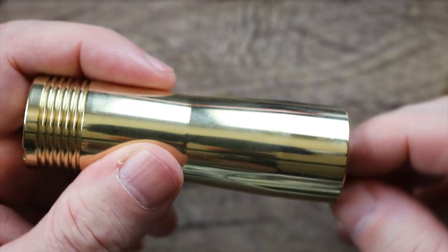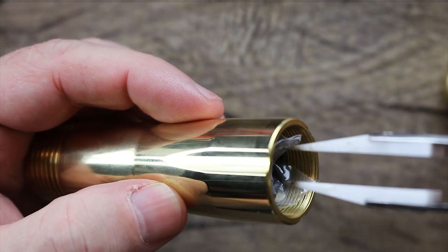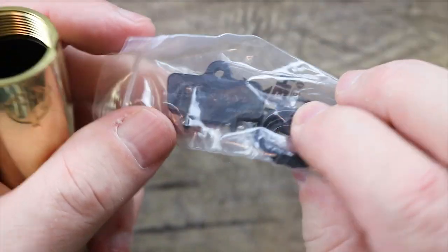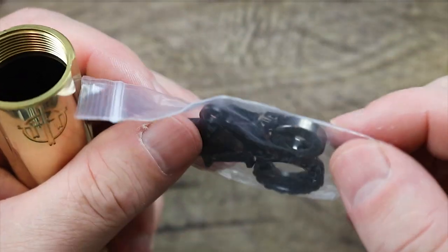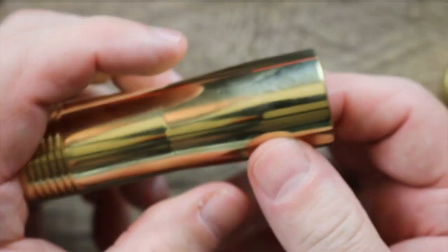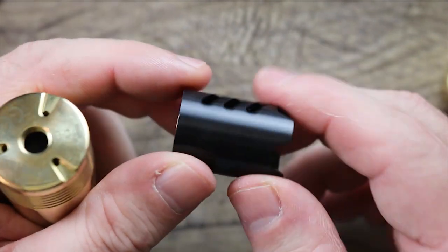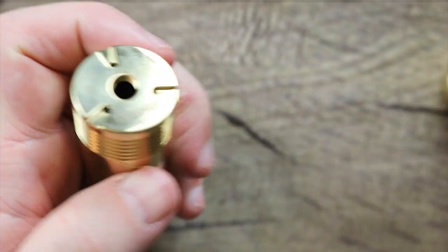We're going to go over the switch and everything. Inside you get this spare parts bag. You get a spare rubber grommet, a tool to take apart the switch, some spare magnets, and a spare washer. Also inside, since this is a 21700 mod, you get an 18650 battery adapter as well. One thing I do like — they put venting on the battery adapter. Kind of nice, well thought out really.